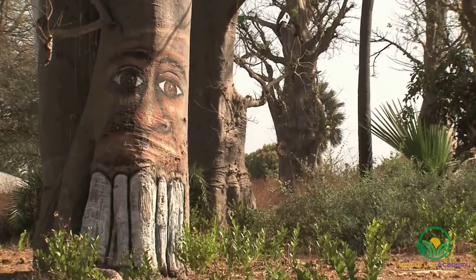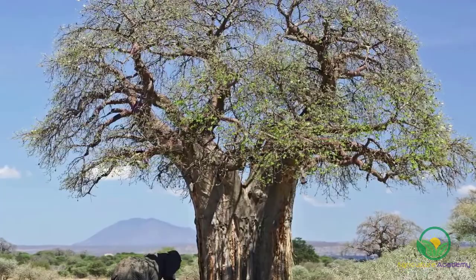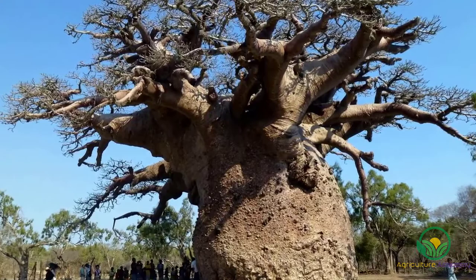Capable of growing up to 25 meters tall, this tree is easily distinguishable thanks to its wide, squat trunk and extensive branch system, which makes the tree look as though it's growing upside down. The baobab is also known as the cream of tartar or monkey bread tree in its native Africa.